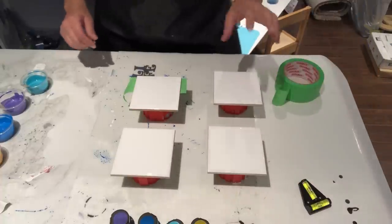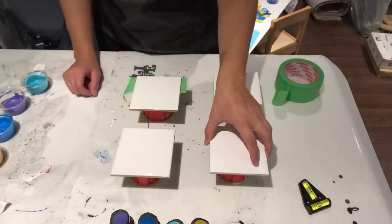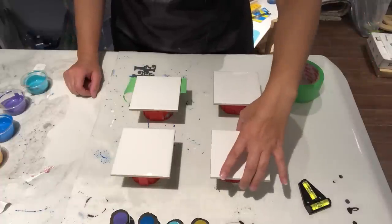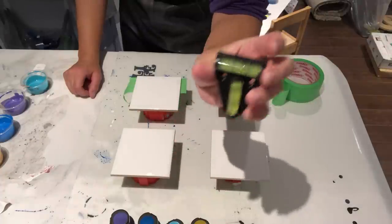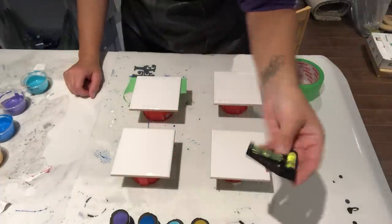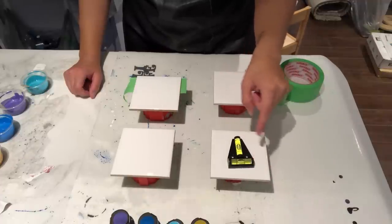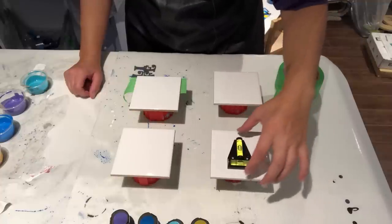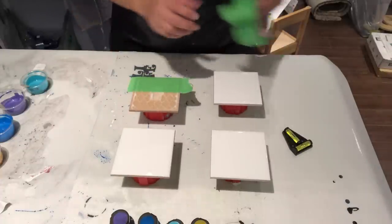Now I've got my four coasters here — four tiles. I've already taped the back of them. I just picked these up from Home Depot, Lowe's, or Rona here in Canada — whichever one has them cheapest or on sale. I have this awesome little T-level that I bought on Amazon — you can find it in my Amazon shop links listed below. You want to put it on your tile and make sure it is completely level, or else you're going to have a problem and your design will fall off the back.